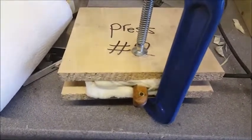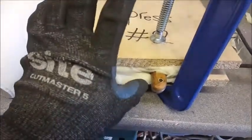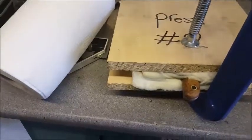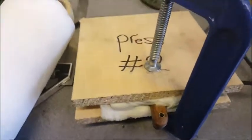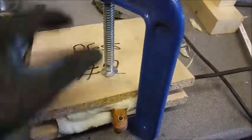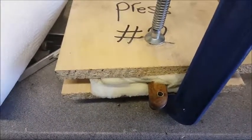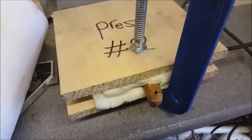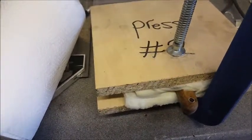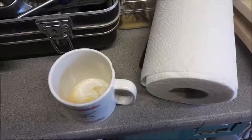Sorry I couldn't film the heat gun — I completely forgot where my phone was and found it right at the end after I'd clamped it all up. But it was pretty stressful doing it with a heat gun because you have to constantly move it around, and it was rolling around all over the place. The idea is you just clamp it a lot until you can't clamp it anymore, then you leave it for about 15 minutes. You can leave it for 10, but the plastic's still quite warm, so I'd recommend leaving it for about 15.